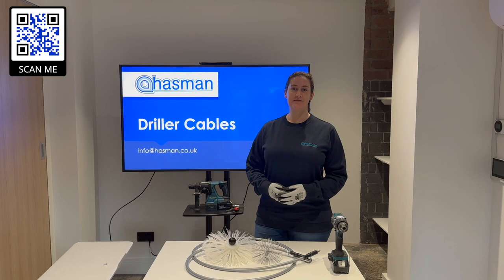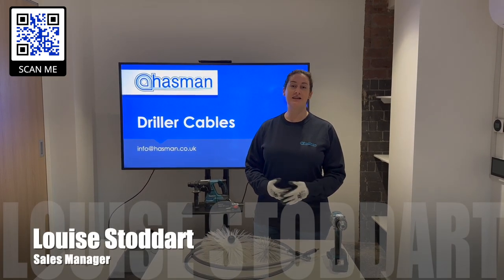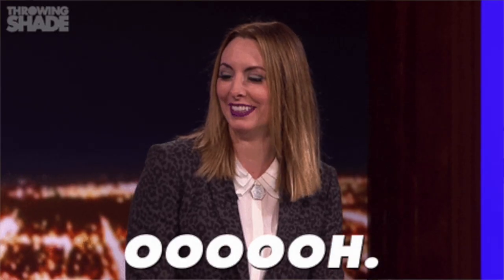Hello and welcome to this Hazman video. My name is Louise Stoddart. I'm the sales manager here at Hazman and today I'm going to talk you through our driller cable range from Leafa.